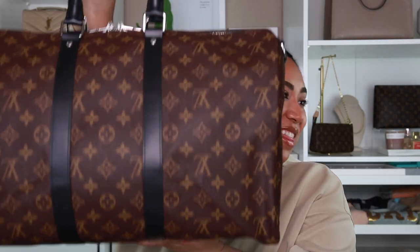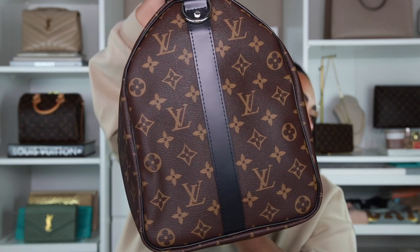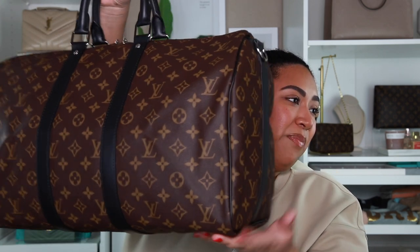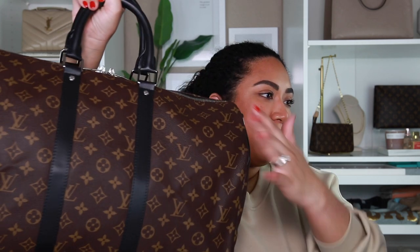I went ahead and stuffed it with a bunch of sweaters — this is what it looks like now. I feel like this is a better take on what it'll actually look like once you're using it. It is kind of heavy, but it's nice and rounded. I can still see the creases from where it was folded, but that will go away with time. I do recommend even when you're not using this piece, to stuff it — maybe with sweaters you're not using, sheets, or a big pillow — to help keep the shape. And of course keep the organizer in it as well.